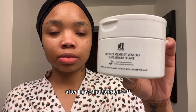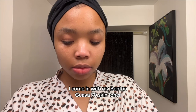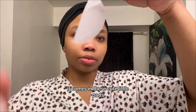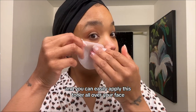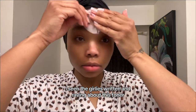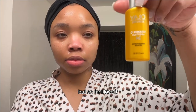After I rinse that turmeric off, I come in with my Benton Guava 70 Skin Toner. It comes in these cute little pads, and you can easily apply this toner all over your face. I've seen the girlies ranting and raving about this toner. I've only been using it for about two weeks, but so far I love it.